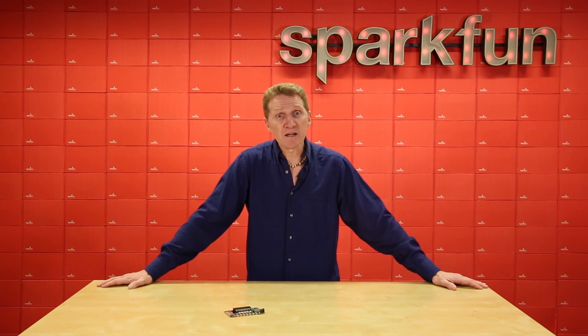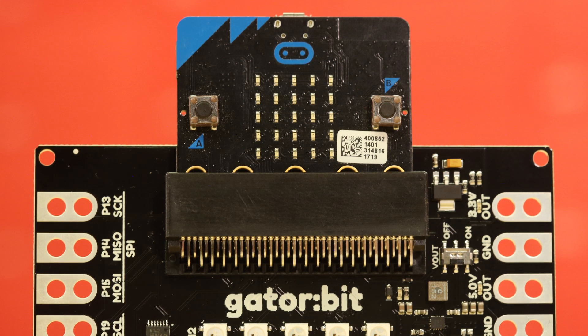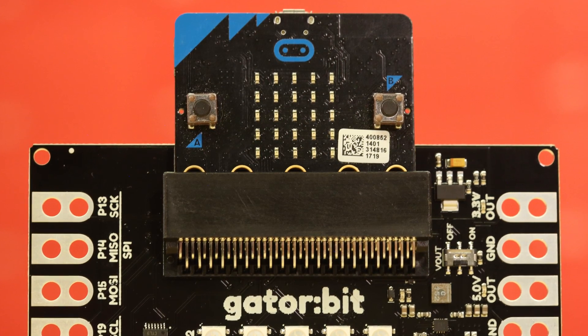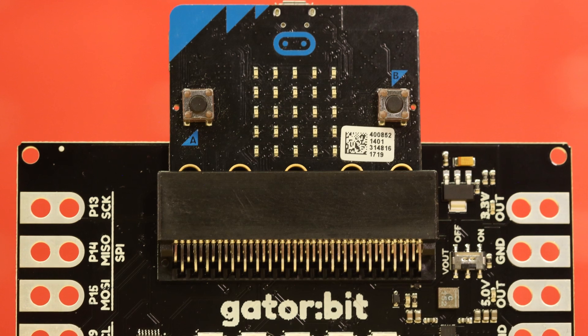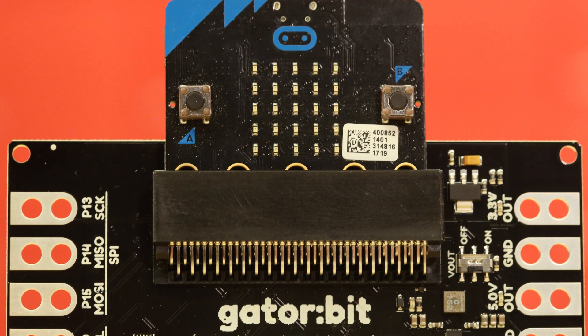The major benefit of the Gator Bit is that it allows access to as many GPIO pins as possible from the micro:bit. Not only are pins 0, 1, 2, 8, 16, 5 (which is button A) and 11 (attached to button B) broken out, but they're also protected against over-voltage and over-current or short circuit.